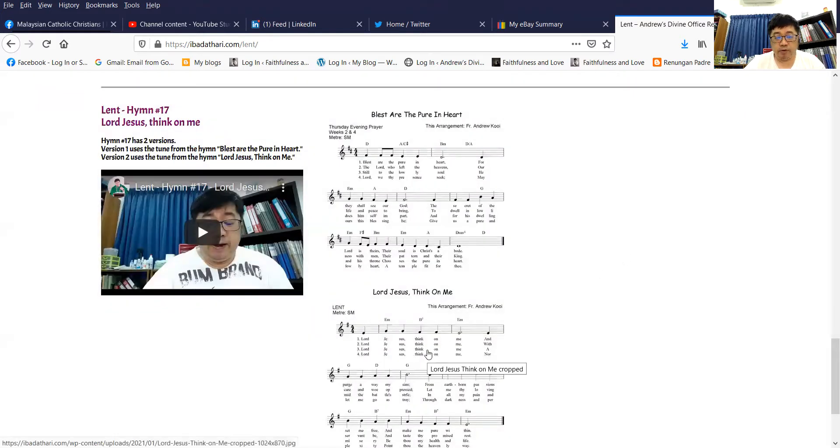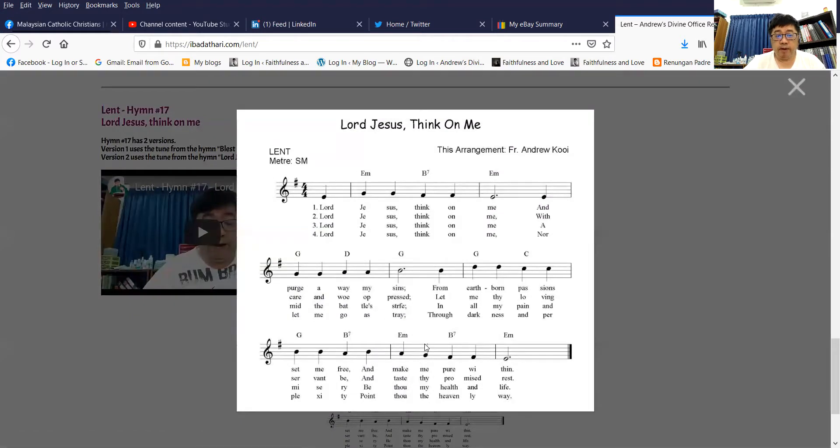The second tune comes from the season of Lent. The meter is SM. And it goes like this. Note that this tune is normally used for the hymn for the citizen of Lent, hymn number 17.